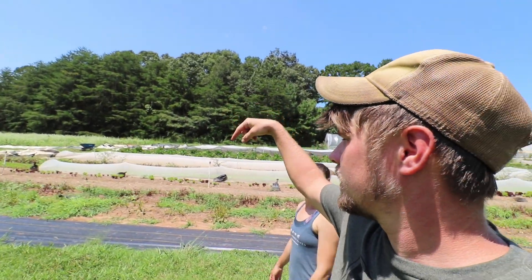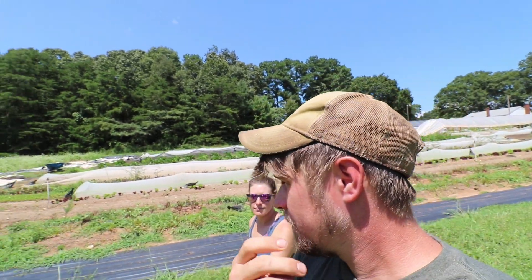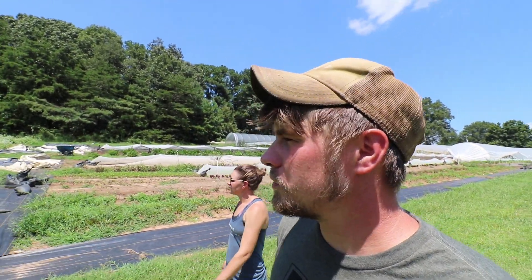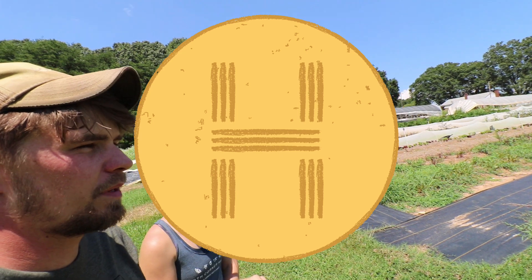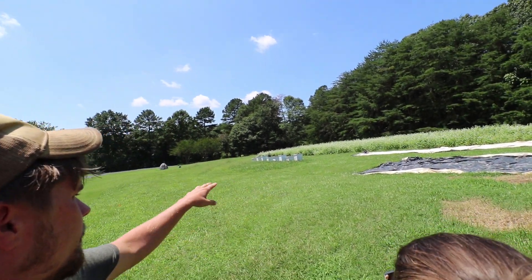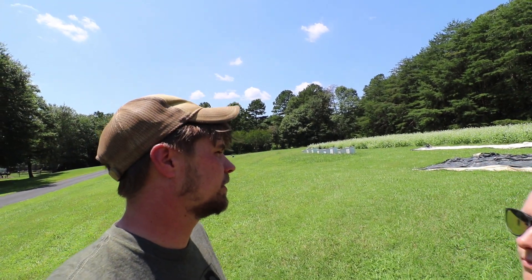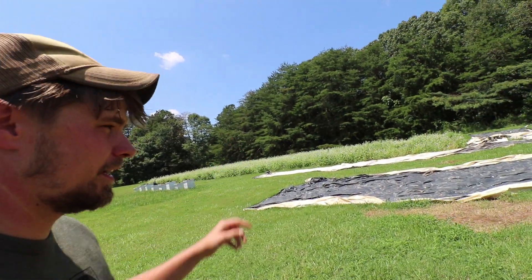We're going to get two more tunnels for plots 7 and 6 — we're ordering those tomorrow. We've got to grow enough over the winter to make money, so two more tunnels it is. Everything up here — that's where the H shape and the logo comes from — is the layout of the beds. It wasn't planned, just the lay of the land. Behind everything we have eight beehives that Doug and Sylvia manage; they're local beekeepers, really knowledgeable.